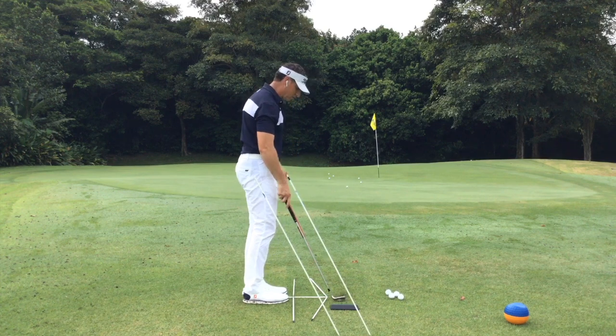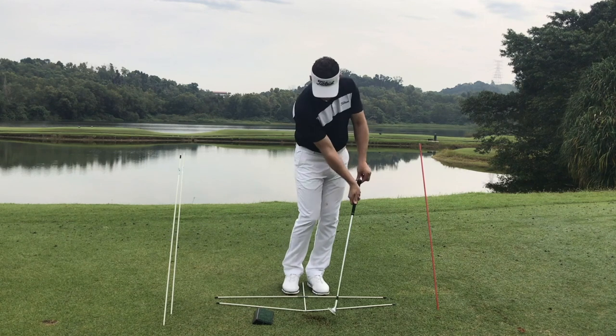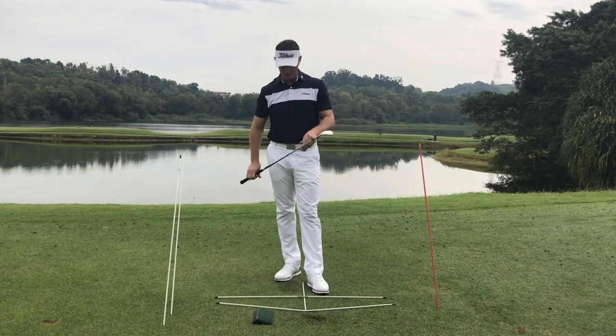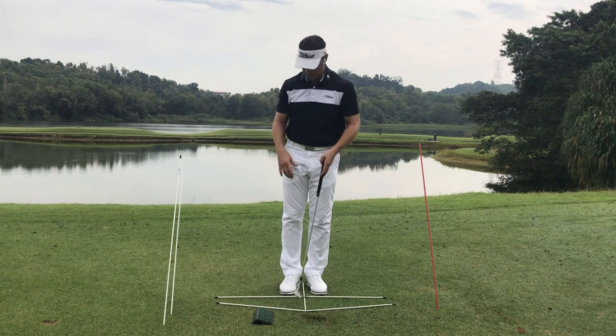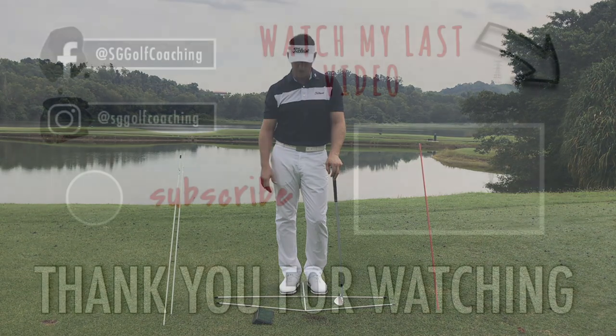You can see the ball comes out a little bit lower — that often happens because of a steeper angle and the hands leading, which de-lofts the club quite a bit. Those are a couple of great ways to practice if you're having difficulty with club direction or contact.